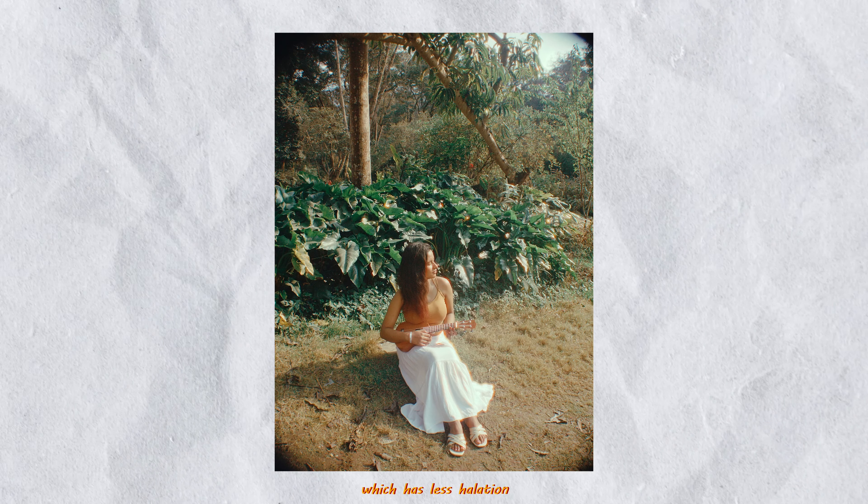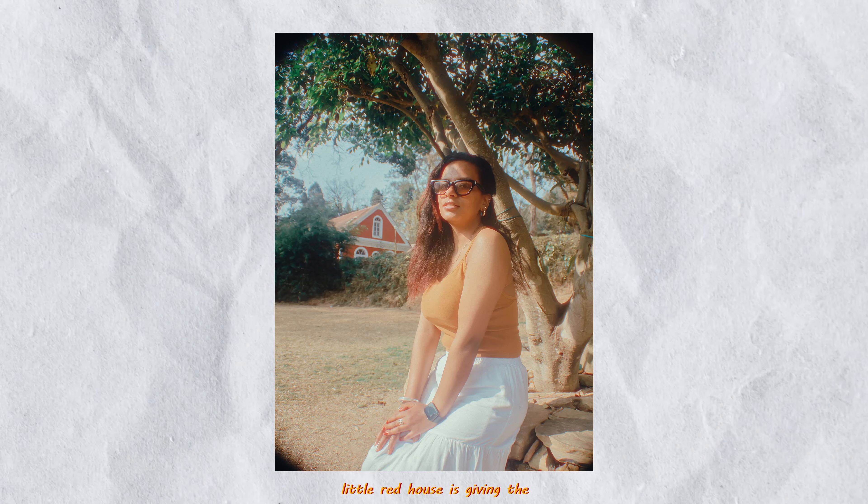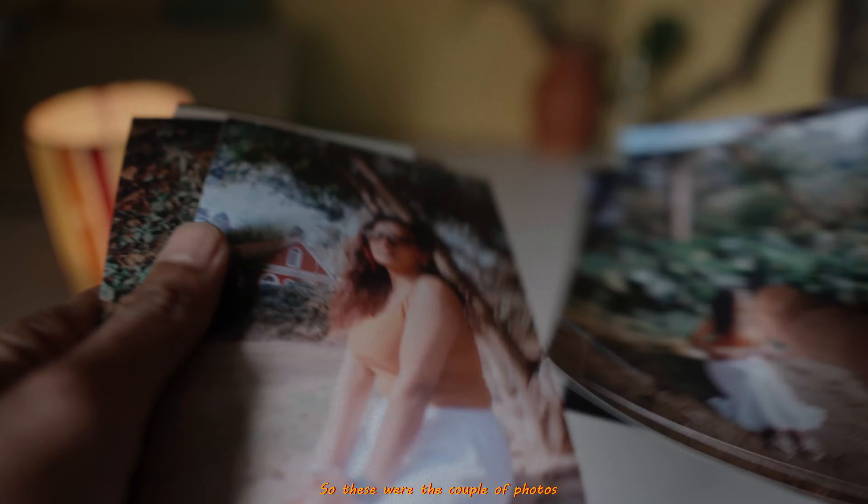Using the same version of the photo with less aberration and bloom, this photo is also one of my favorites — I love how the little red house gives the whole character to the image. So these were the couple of photos that I took that day.